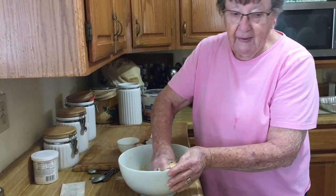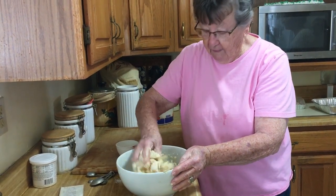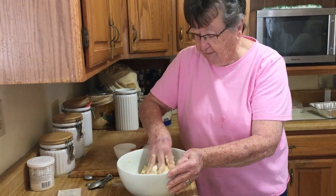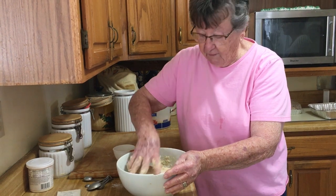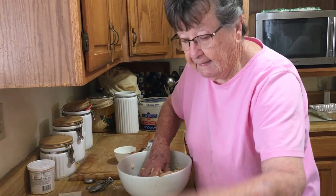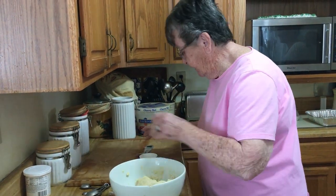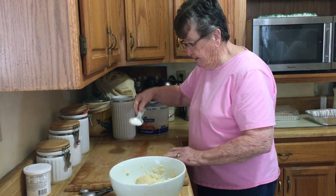Since Dorothy makes this so often, she made 11 of them for Christmas for her grandchildren. They wanted her to make the things she always makes so they could enjoy them. Everyone agrees that food is always a great present.